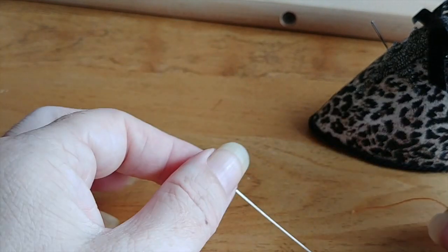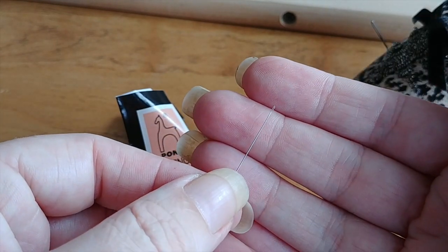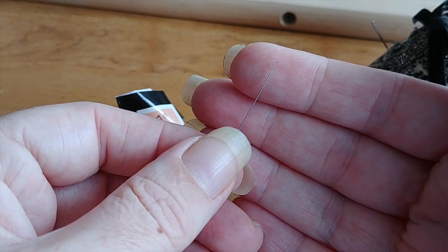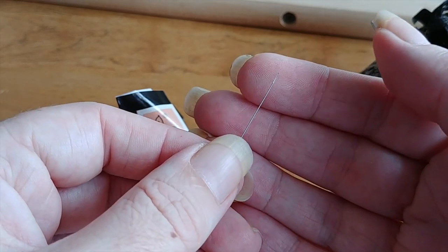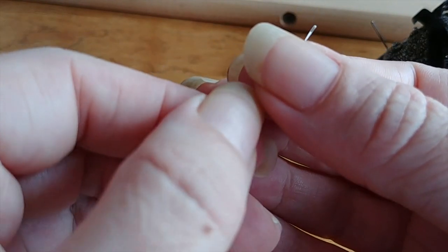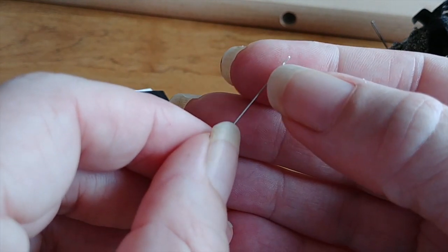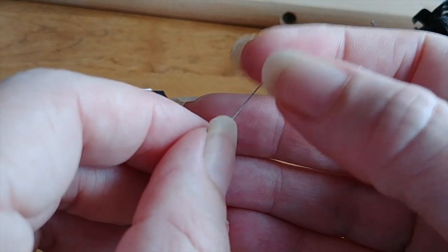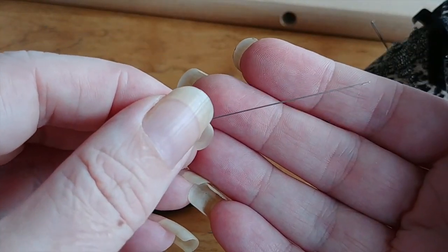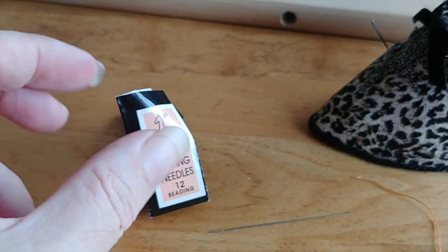There are also the more traditional beading needles. The eye on these is really, really small, so they are actually pretty tricky to thread. You can get special beading thread for them. It's hard to find a needle threader that will go through these and still be able to pull the floss through, so you pretty much have to thread them by hand. This one does have a bit more of a channel on one side than the other — that's the side you should thread from, as it kind of guides your thread into the eye.